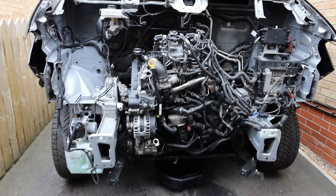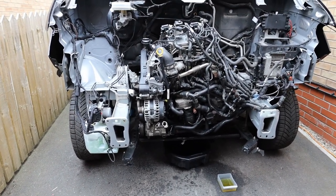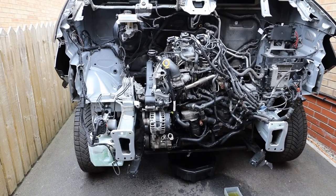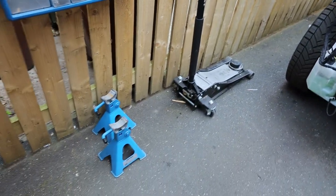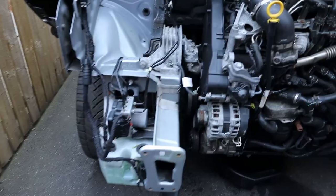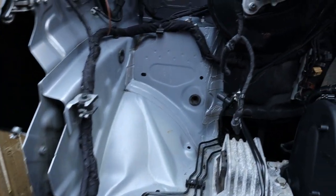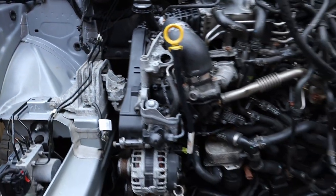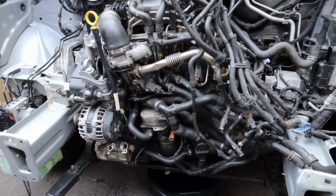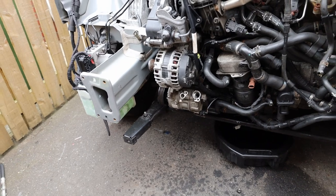A bit of an easier job for me - I don't have the rad pack or the bumper or anything on this, so I don't need to drain any coolant. I also don't need to degas any aircon or anything like that so it's much easier for me. Just going to jack it up, get some axle stands under it and start taking this engine out. Anything which is in the way has been removed like the airbox and the pipes, and a few coolant pipes which were on the front, originally connected to the rad pack, have been removed just to get access.